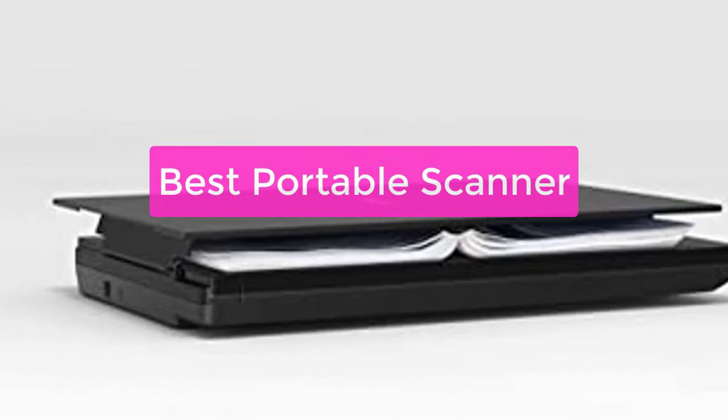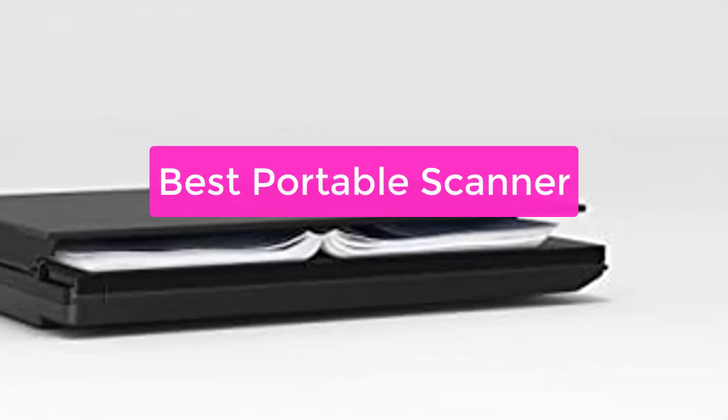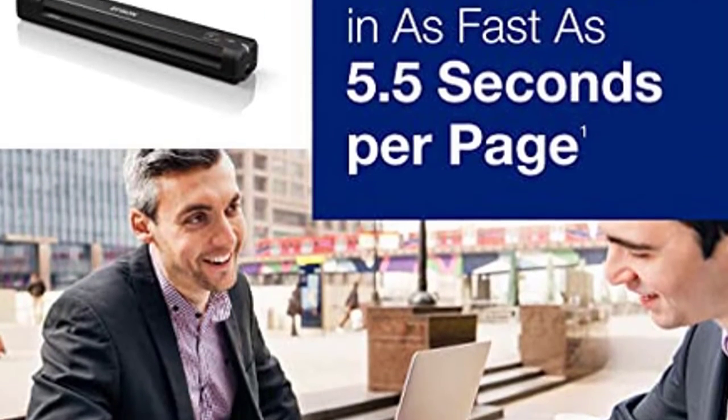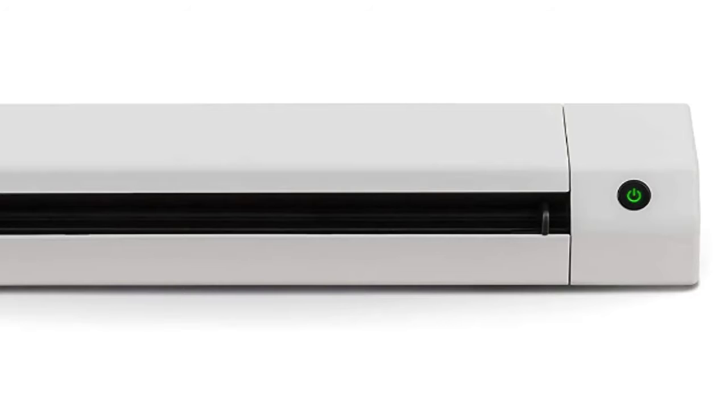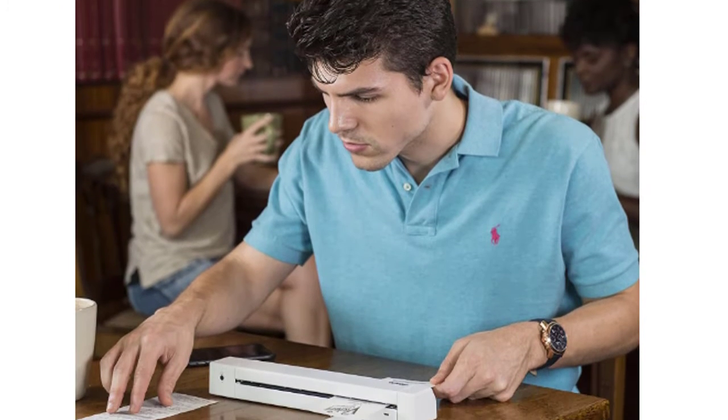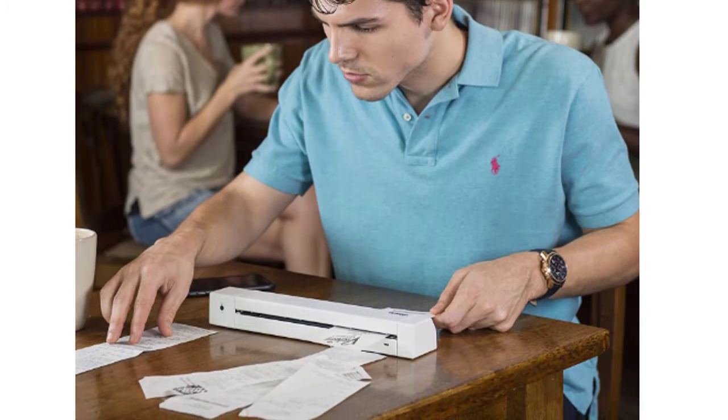Looking for the best portable scanner on the market? Look no further. Our team has tested and reviewed the top portable scanners available, and we've compiled our findings in this video. Whether you're looking for a scanner to take on the go or one to keep at your desk, we've got you covered. Let's get started with the list.